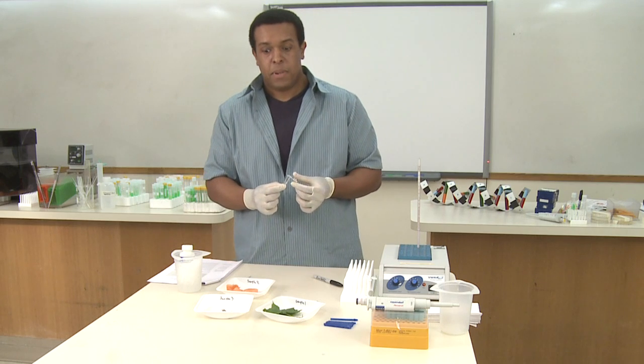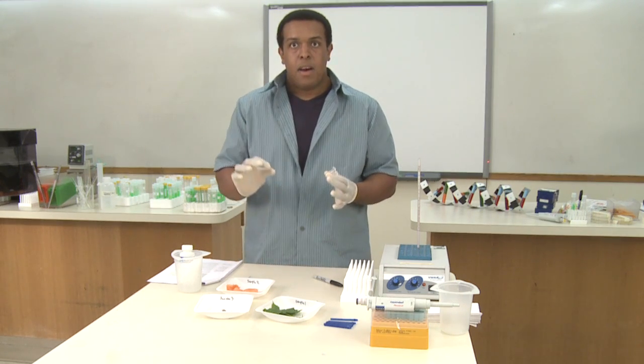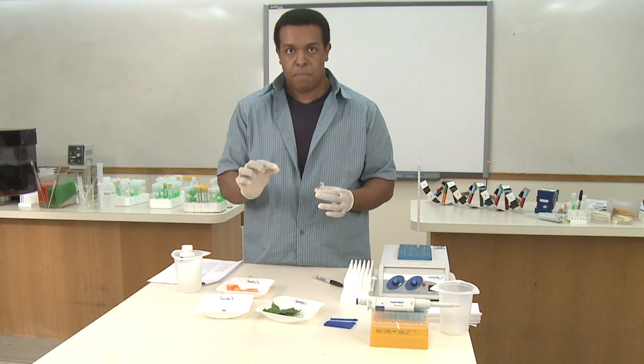Now when you collect your sample for DNA extraction, you actually take a small piece of it — less is actually more. It's very important to get a small amount of the sample.